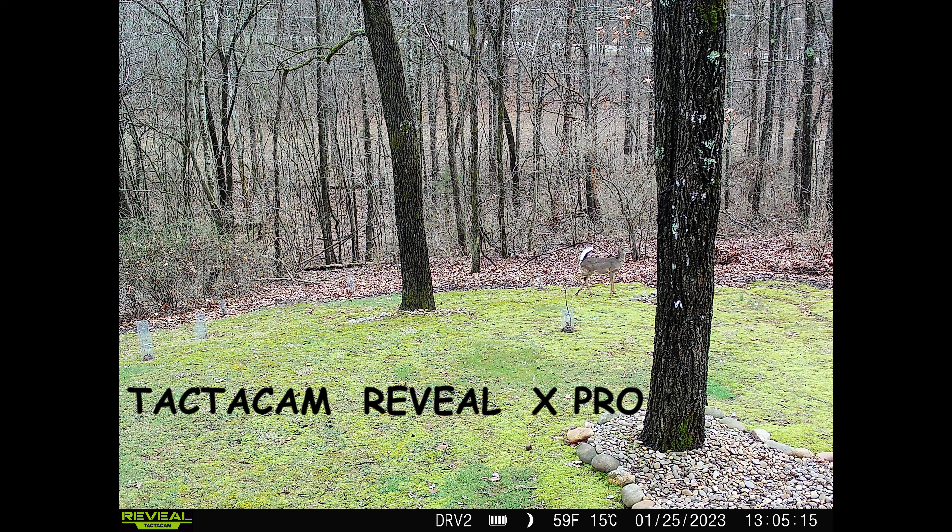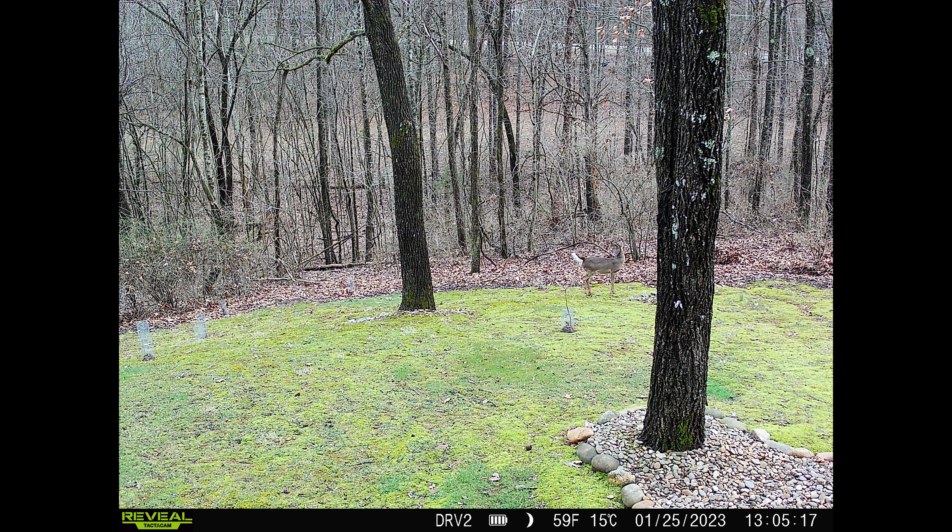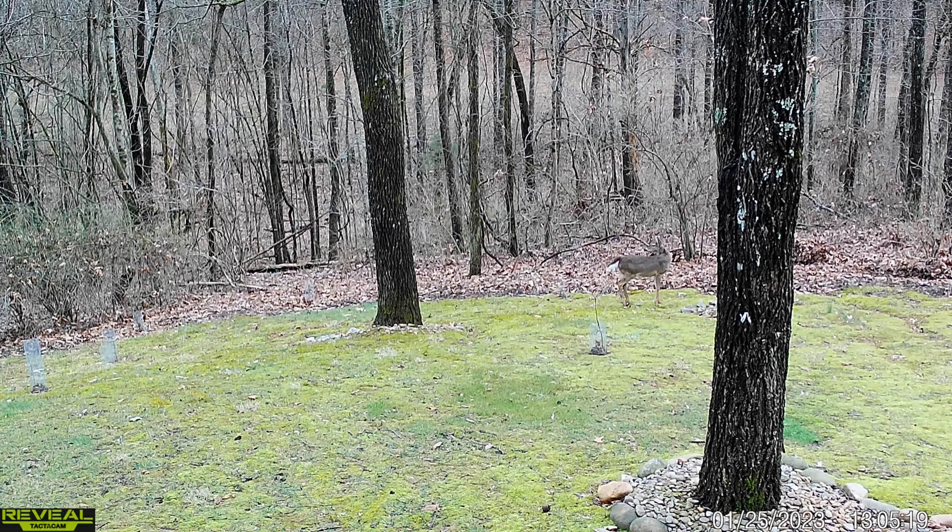I wanted to share some things I've learned while testing the Tactacam Reveal X Pro in my backyard before I take it out to the property. I've got the camera set to take two pictures two seconds apart, and then record a 15-second video. So it takes the first picture, waits two seconds, next picture, two seconds, and then begins the video. We actually captured a deer in the backyard — you can see it's listening.